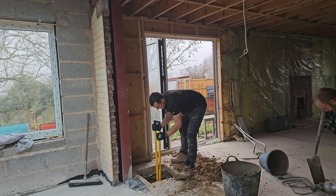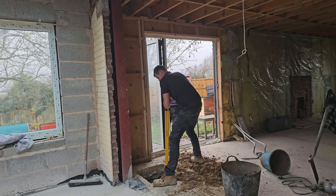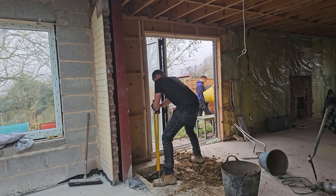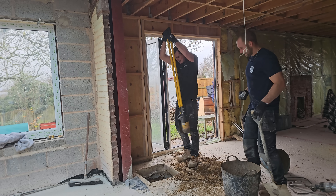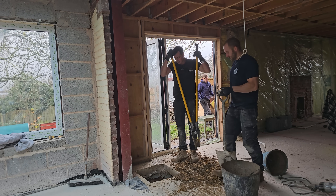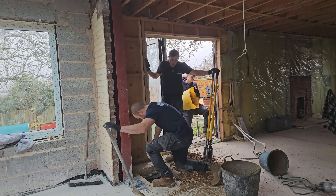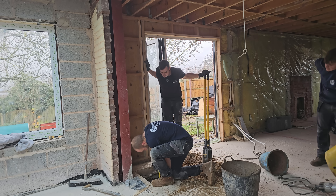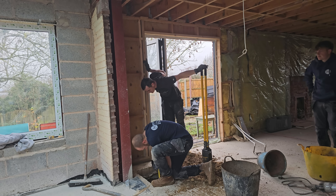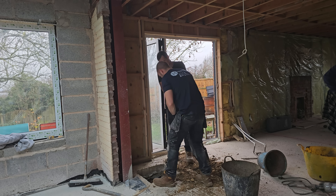Got tape on you? Tape down from finished floor to that — probably about six seventy or so. Six seventy, oh yes. So I'll take it down further just because.